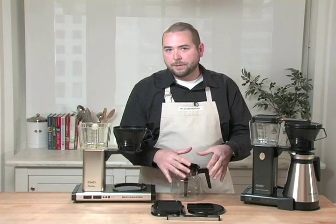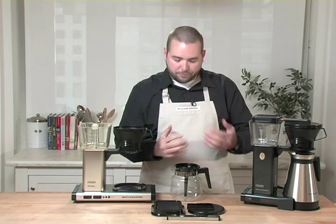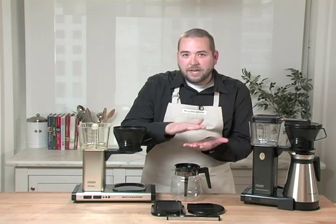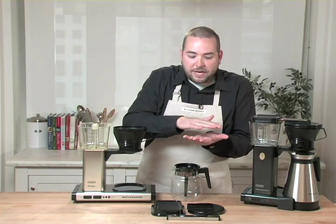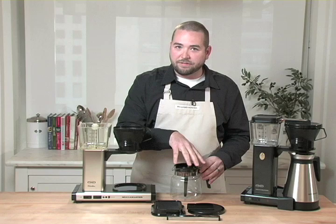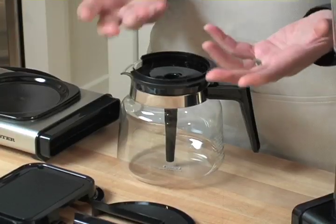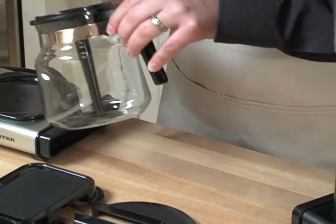By putting the coffee directly into the bottom of the carafe, you get a natural mixing action. As the coffee brews from the bottom up, you eliminate the problem some coffee makers have where you end up with really strong coffee on the bottom and progressively weaker coffee toward the top. With this de-stratification tube, you don't have those concerns — which is another really intuitive design element that's made this coffee maker such a fantastic hit.